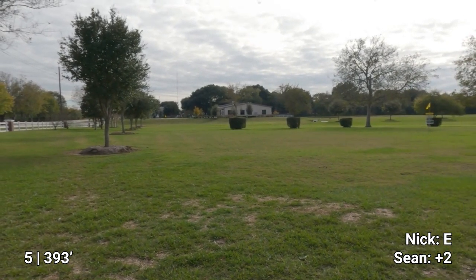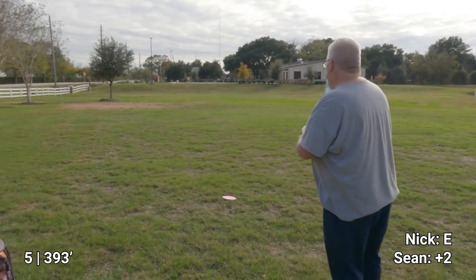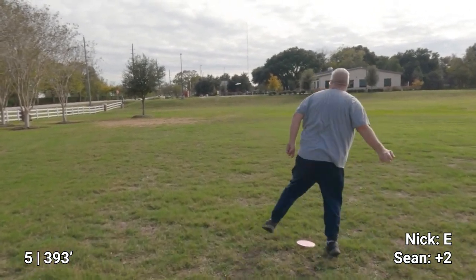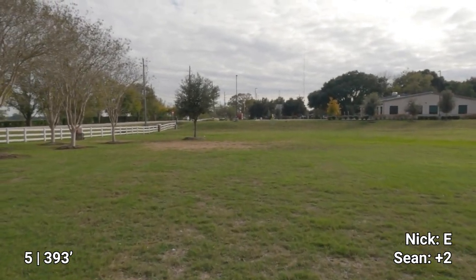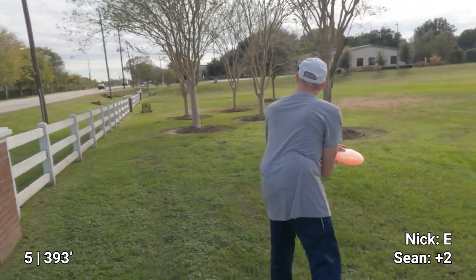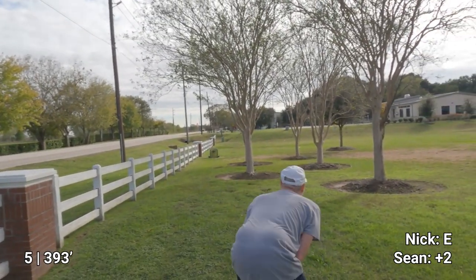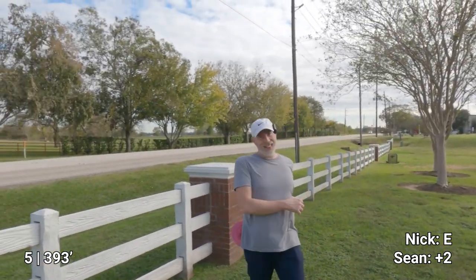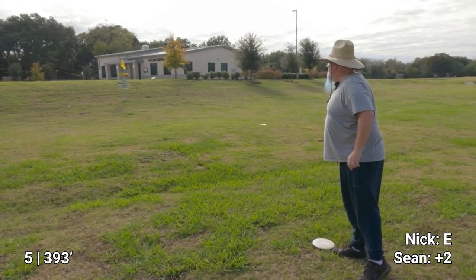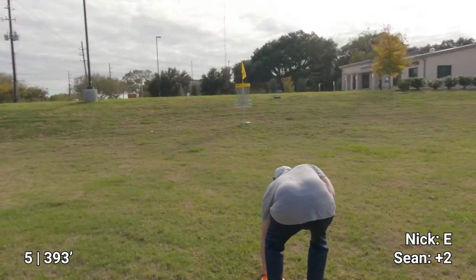Well, it's in the middle. I may be out but I can't see where my disc is, so we're just right here — Sean's over there somewhere. Nick's like, 'Man, it's going to take like five strokes to get around all these trees.' Yeah, I'm in a bad spot and I'm about to make a bad choice. Lucky bounce — lucky, lucky bounce! I think I can make the next one. See if I can save a par.